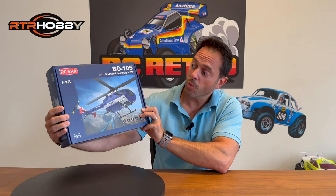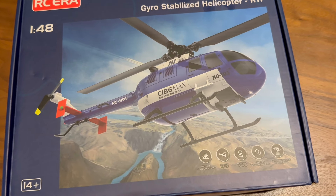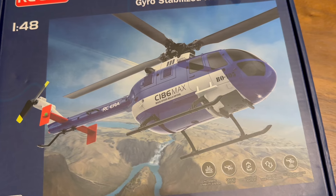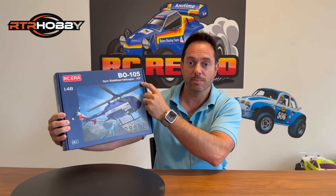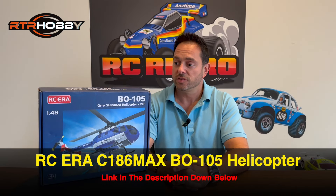They were kind enough to send me this 1/48th scale C186 Max Gyro Stabilized Helicopter. This is an RTF — ready to fly — right out of the box. It retails on their website for $99.99. At 1/48th scale it's not very big, the box is kind of small, but it does look very detailed. Let's open it up and see what you get.